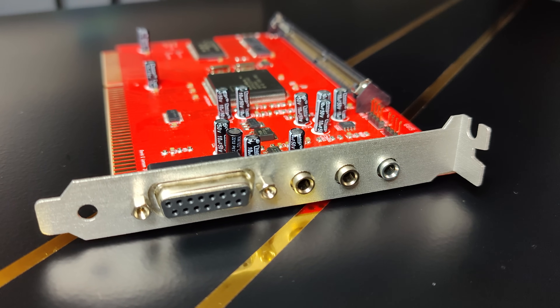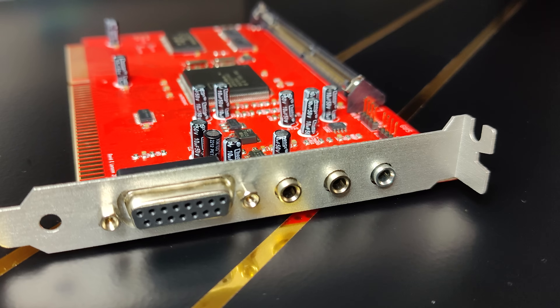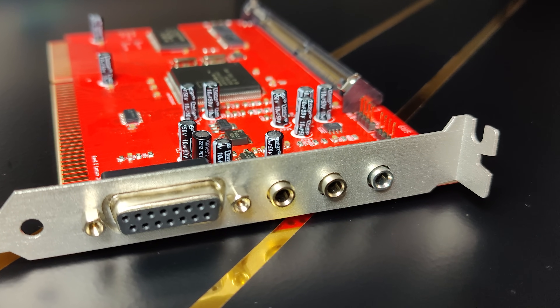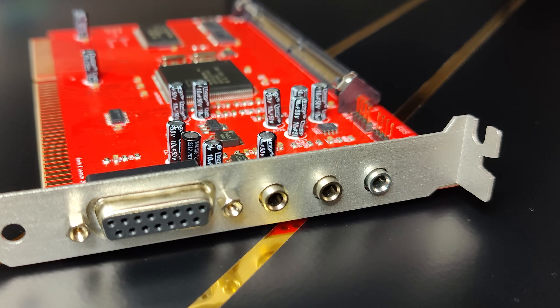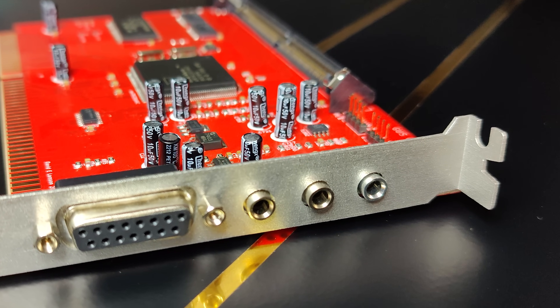When ordering the card, you can choose a plastic or metal bracket. Both are 3D printed, and the 3D printed metal bracket looks really good. It's the first time I've actually had something 3D printed in metal.